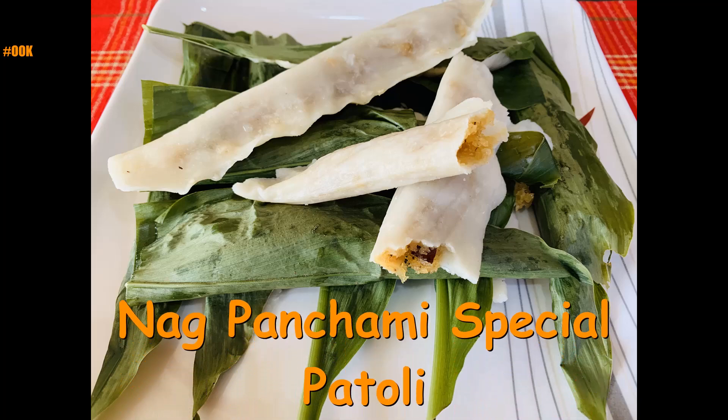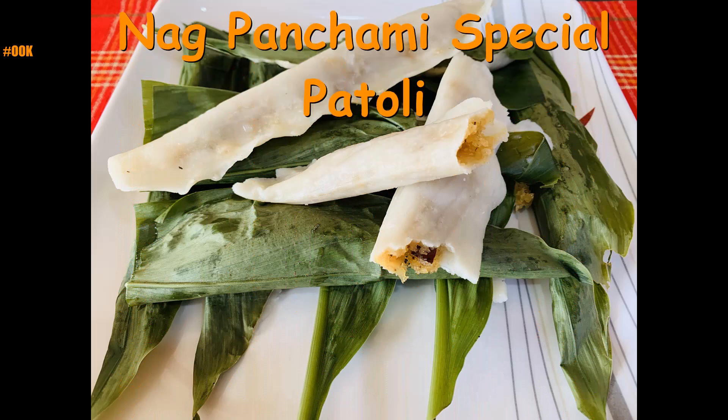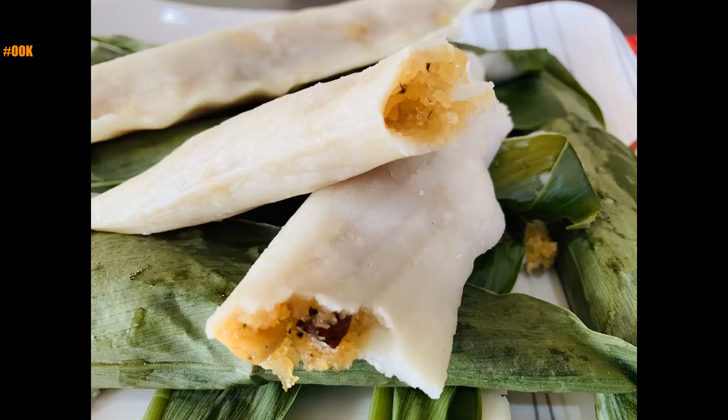Hello everyone, welcome to my channel. Today we are going to make Nag Panchami's special dish of the Konkan region called Patholi. This is a sweet dish which has a filling of coconut and jaggery inside rice flour dough, wrapped and steamed in turmeric leaf.